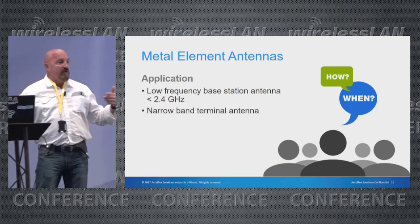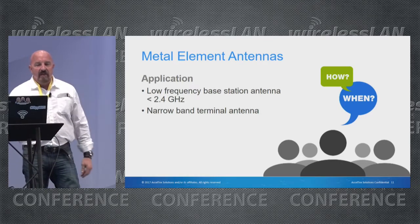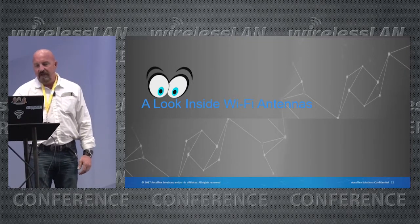Printed circuit boards are well-suited for applications at 2.4 GHz and above, while metal element antennas are better suited for lower-frequency applications.